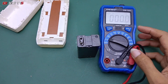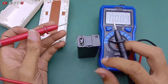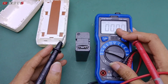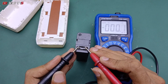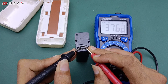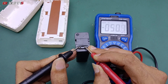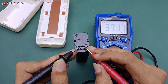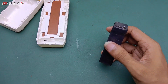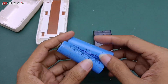Saya sudah lepas baterainya, saya akan coba ukur apakah masih ada tegangan atau tidak menggunakan multimeter. Hanya muncul tegangan 370 milivolt, berarti tandanya baterai sudah rusak, tidak memiliki tegangan sama sekali. Minimal satu volt pun tidak ada. Jadi saya sudah memastikan baterainya rusak dan saya akan menggantinya.